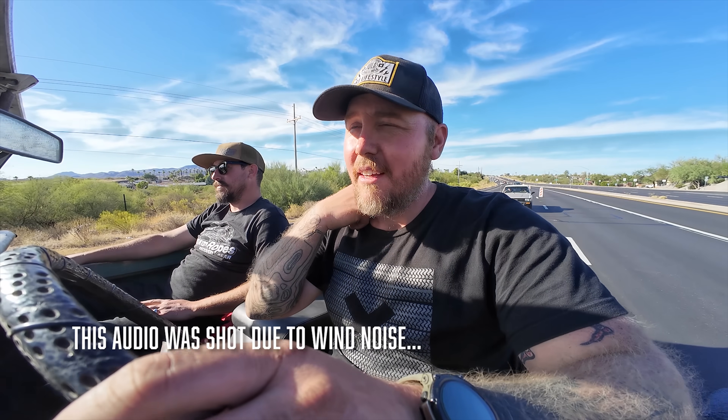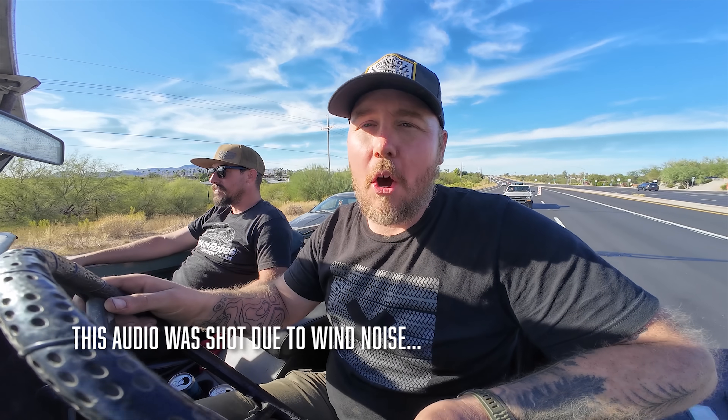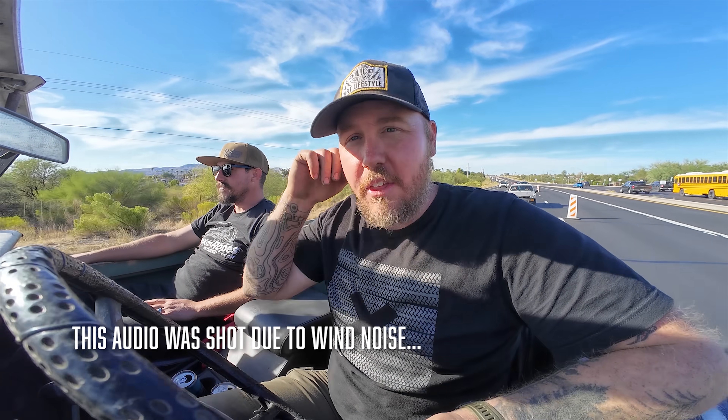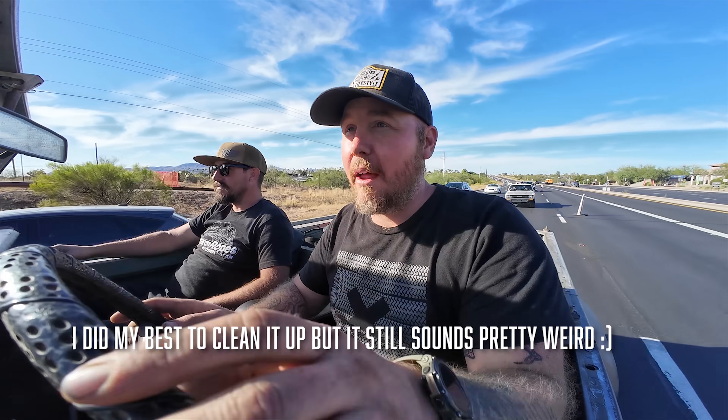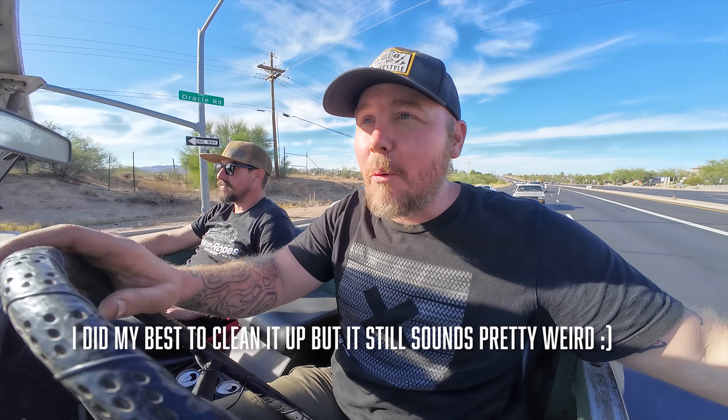Listen to that engine — it is purring. Exhaust sounds good, engine sounds good. The downside is there's a pretty good exhaust leak out of the exhaust manifold, but outside of that this thing drives great on the street. Really short wheelbase makes us squirrelly at speed, but we're still able to do 65 miles an hour — power is not a problem, the sketchiness is the problem. I'm pretty impressed with how well-rounded this thing is for being a classic.